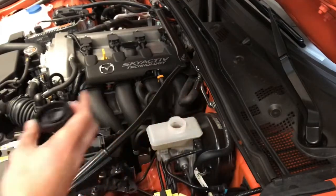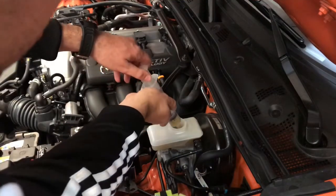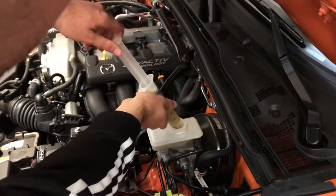Suck with the syringe some brake fluid. It's proper to do it because when you push in the pistons of the caliper, the liquid can overflow from the container.